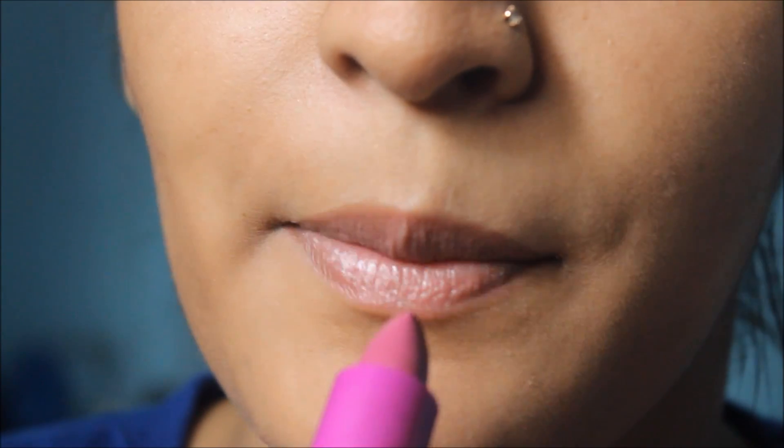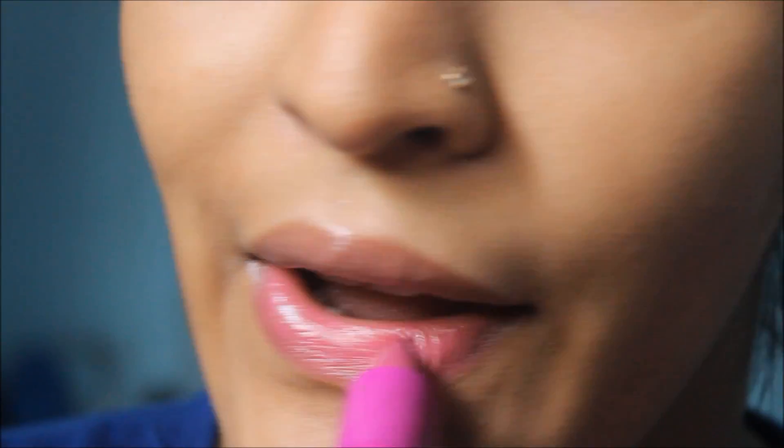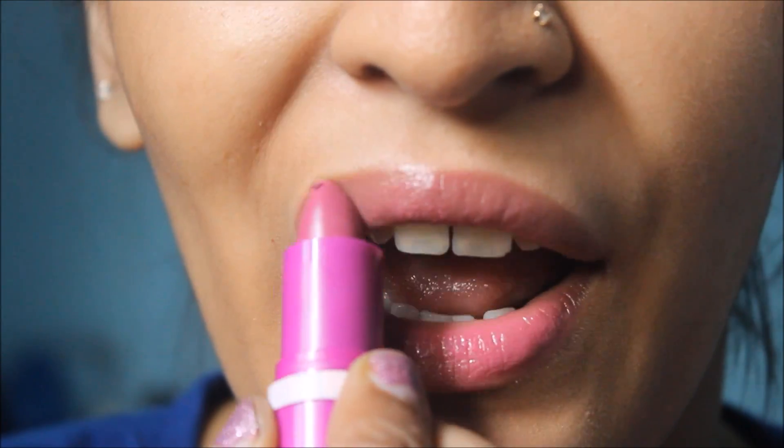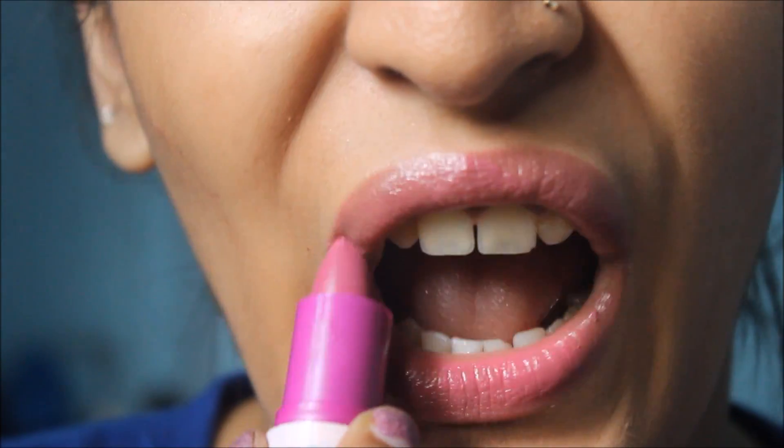I'm going to apply it all over my lips, and then top my lips with shade LS19, which is a deep purplish shade. I have a review on these lipsticks which will be linked here if you want to check those out. I'm just going to top my lips up with this for a darker, fall-ish look.